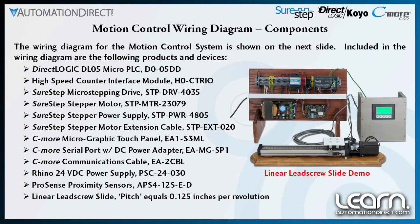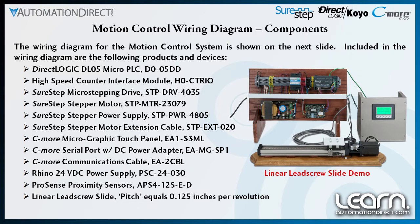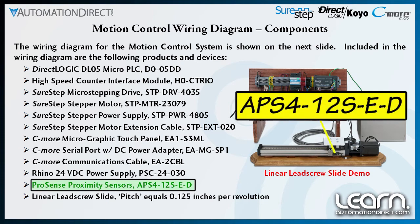The last of the components I have selected include an AutomationDirect Rhino 24 volt DC power supply, part number PSC-24-030, providing power to the C-more panel and the proximity sensors I am using.